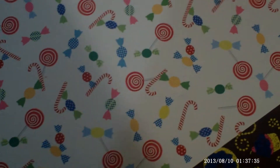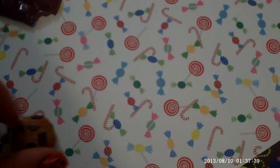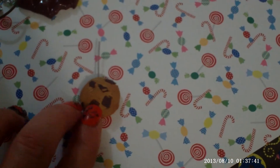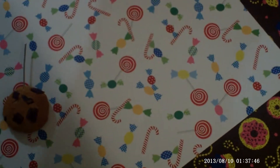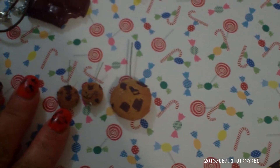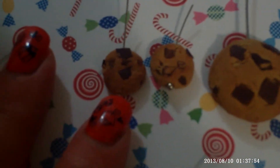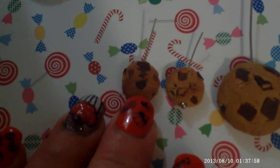And then I made cookies. I saw this on the internet — I don't remember where — but this one is for a necklace. And then I made the small ones, and they are so cute, for the earrings. They are really, really, really small, as you can see by the size of my nails.